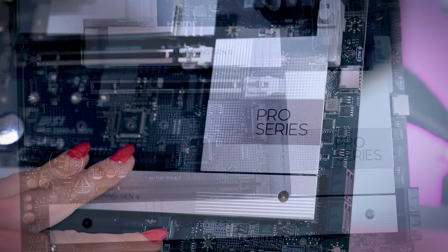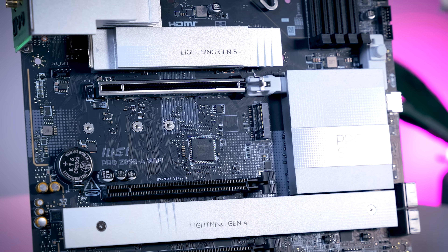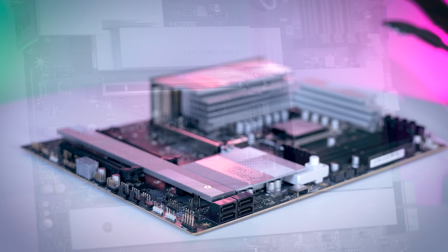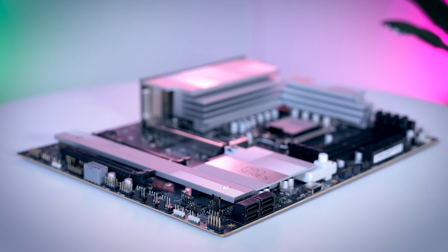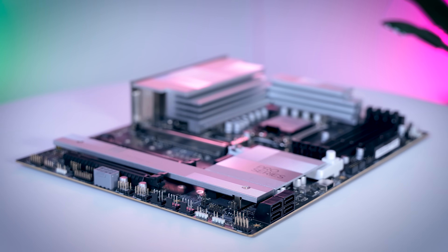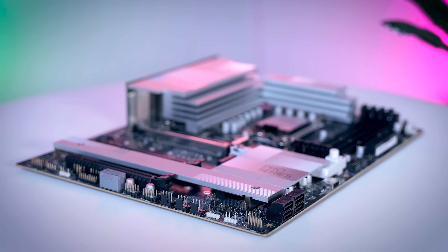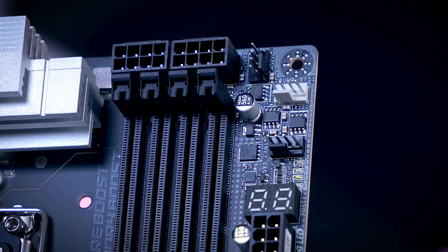Feature-wise, it offers quite a lot. You get four M.2 slots — three of them are heat-sinked — four SATA ports, eight fan headers, three addressable RGB headers, two internal USB 2 ports, an internal USB 3 port, and an internal USB Type-C port with fast charging support. There's even a hex display on this board, which I know a lot of people actually care about.